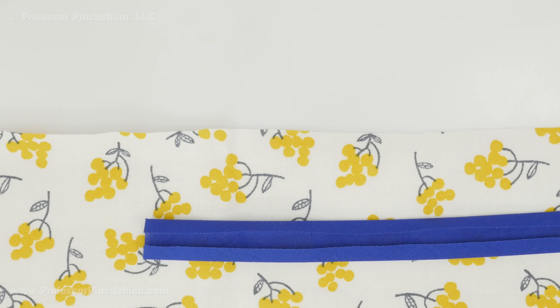To attach single folded bias tape, you must first decide which side of your garment you want the bias tape to be. Do you want to show it or do you want to hide it? Because it's only going to appear on one side — either the right side of the garment or the wrong side of the garment.